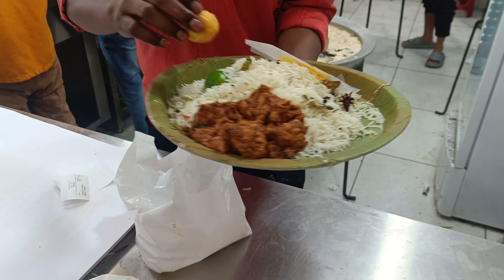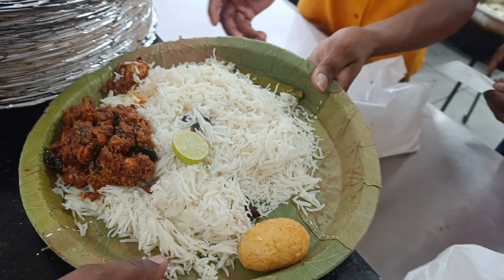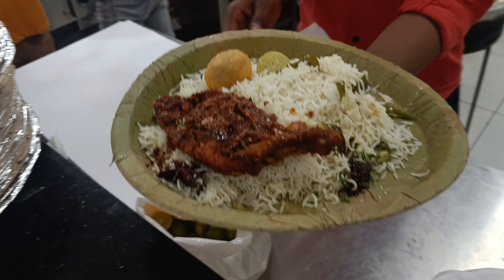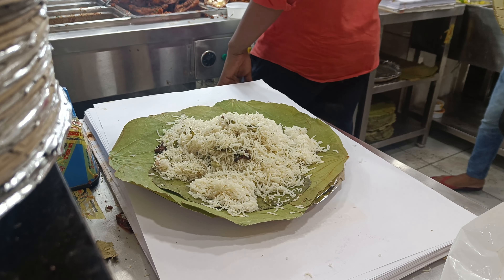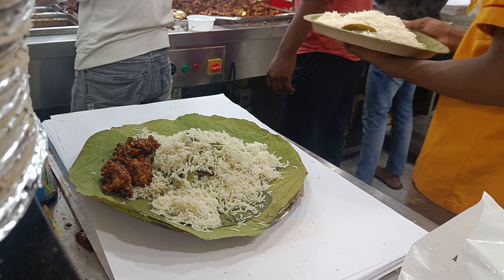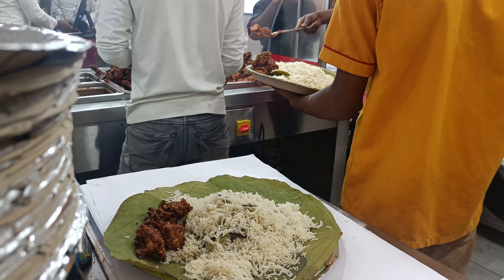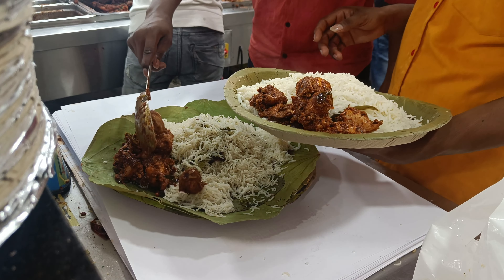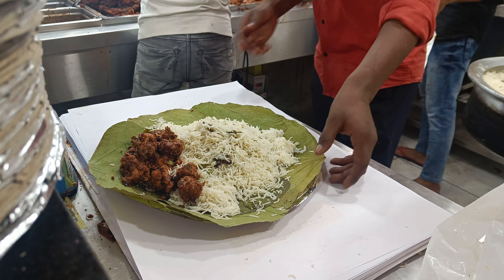Yiya So. To It. This is a curry. Thank you very much.